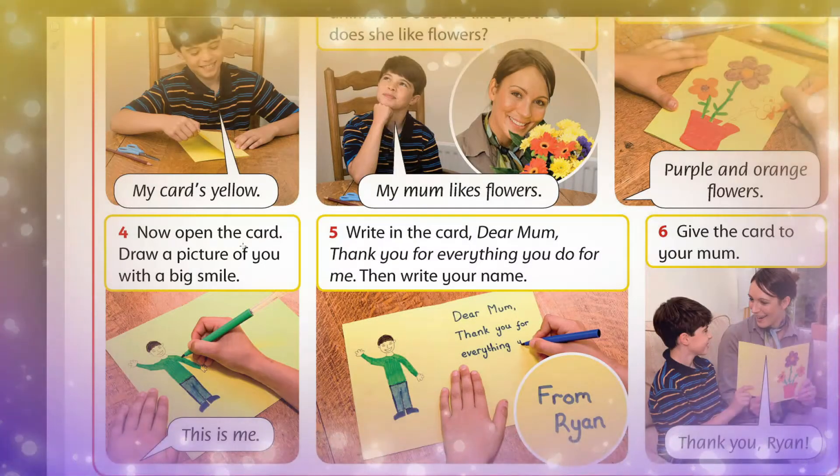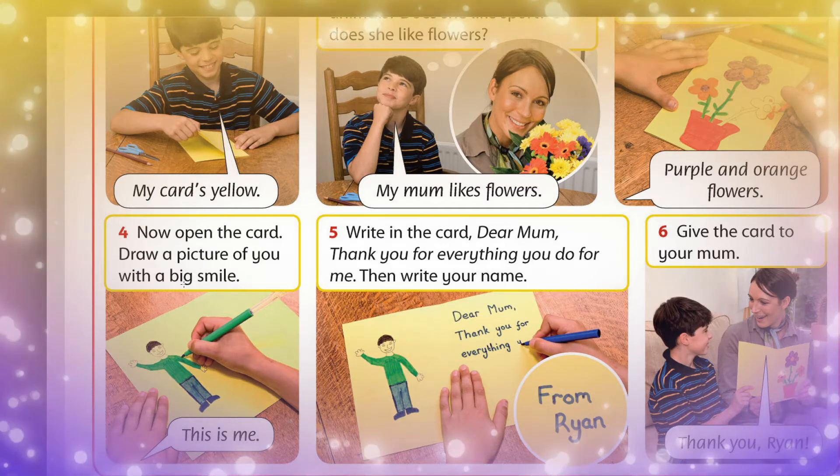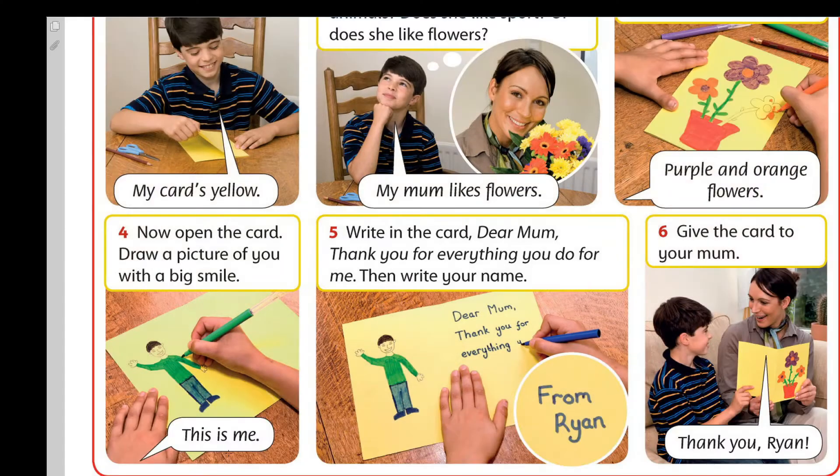Fourth, ikinşe, now open the card, draw a picture of you with a big smile. This is me.